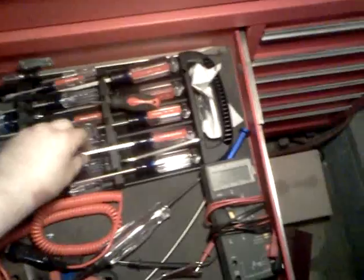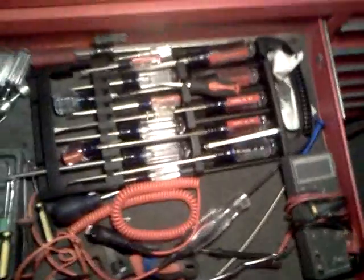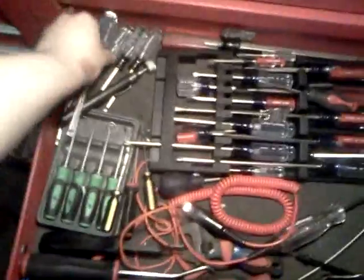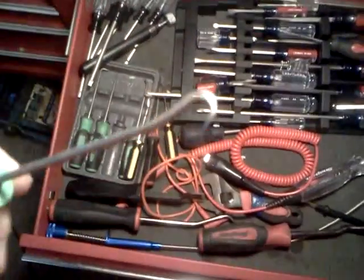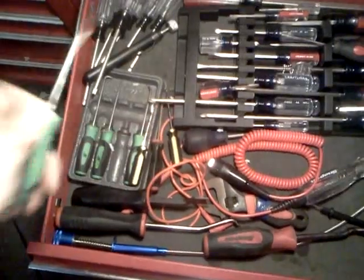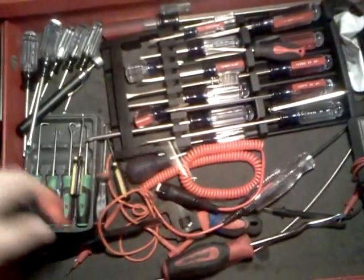Next drawer down: screwdriver and electrical drawer. A couple screwdrivers, screwdriver holder — I thought it was quite nifty. Holds all my screwdrivers. A couple Torx drivers that came with the set. Picks — you're really going to want picks, they're really nice. A couple cheapies here too. Snap-on pick, bigger one, I kind of bent it.